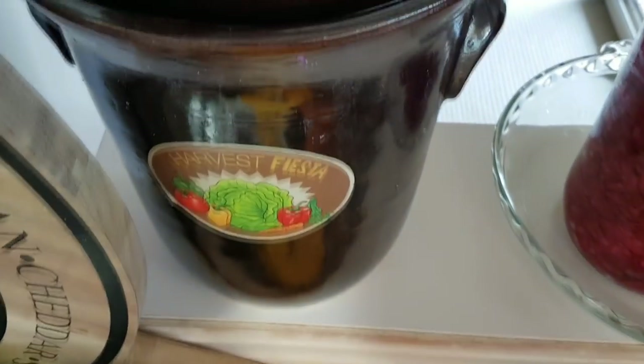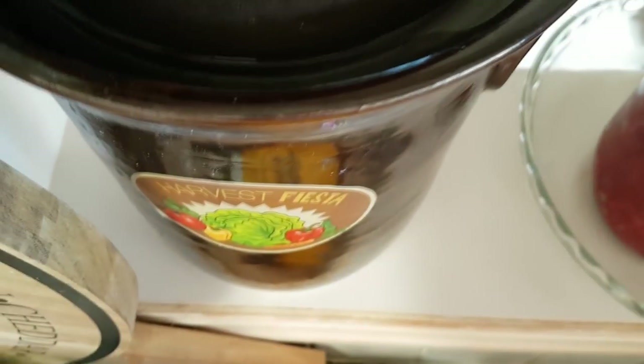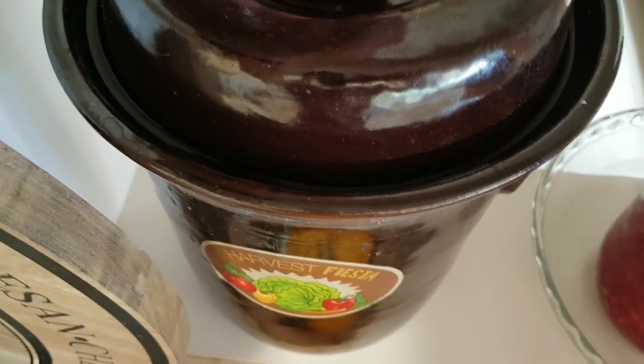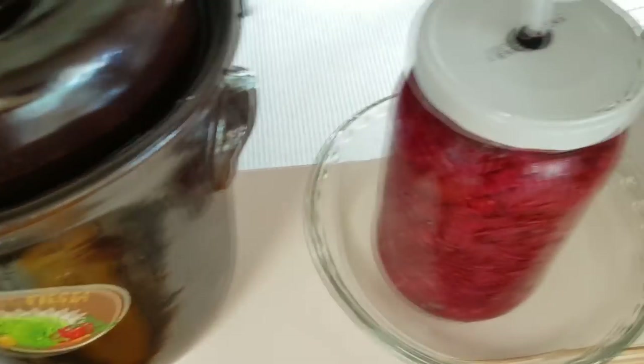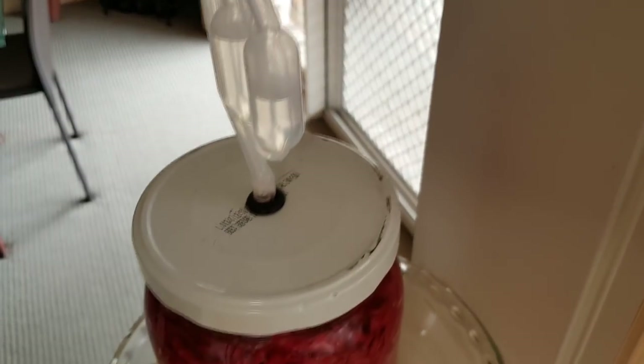Today I'm going to do a taste test on this sauerkraut that I've been making — or rather, it's been making itself, sitting on the kitchen bench fermenting away. All those good lactobacilli bacteria creating a wonderful sour food, fresh, full of good antioxidants because it's purple as well, and also good gut bacteria that we can eat. So not only does it taste good, but it's good for our health.